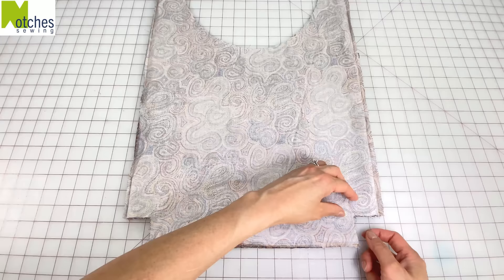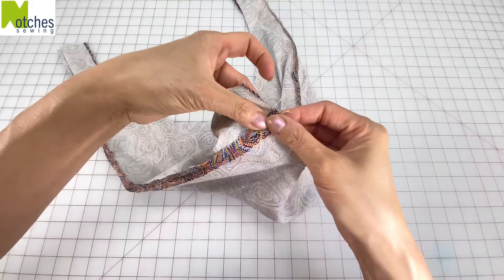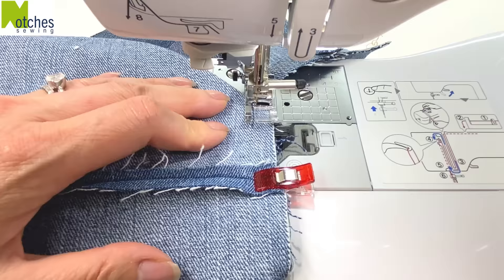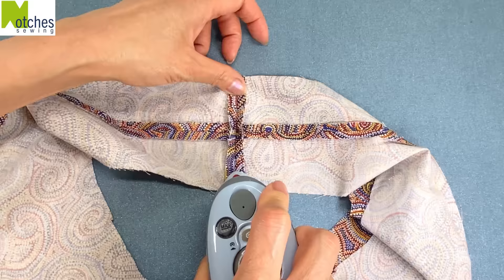To box out all the corners open up, match the seams and the edges and clip together. Clip the top of the straps with right sides together and then repeat for the denim. Stitch across the top of the straps and the bottom corners back tacking at the start and finish. Press open the seams on the straps.